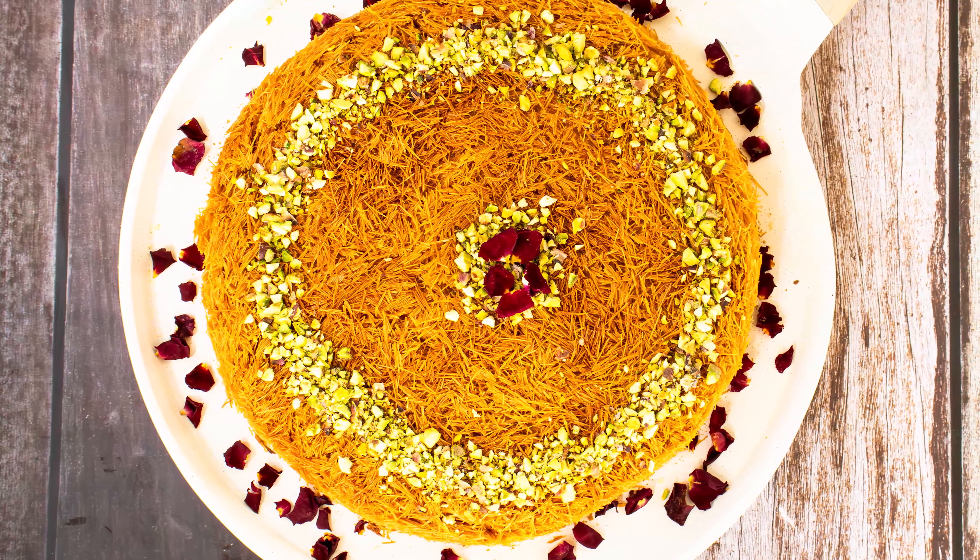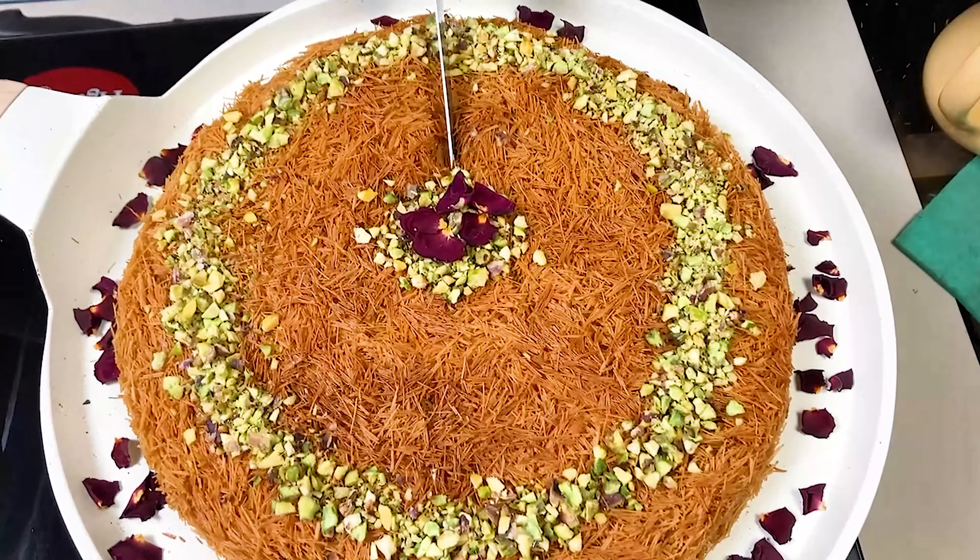Welcome to Kitchen Tales. This is Chetna Kumar. Today I will be baking kunafa with vermicelli.